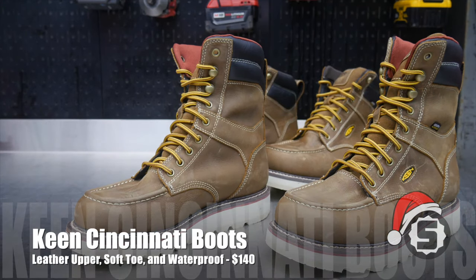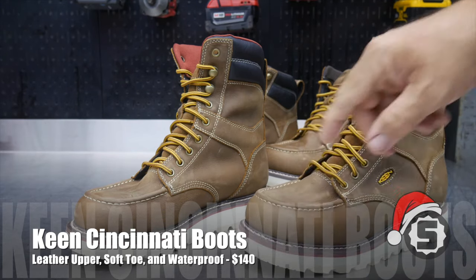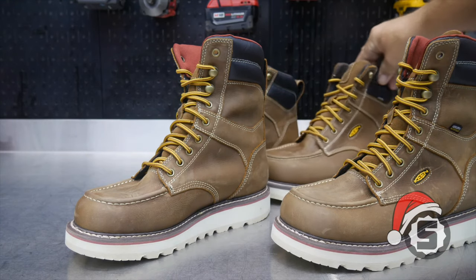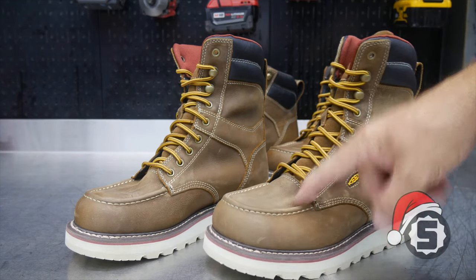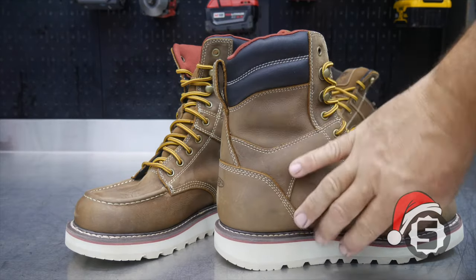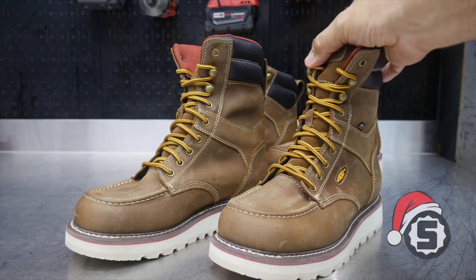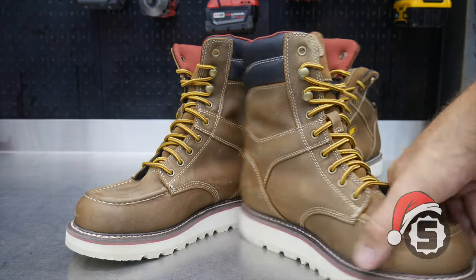Now we have the Keen utility work boots — specifically the Cincinnati boots, which come with a soft toe and are waterproof. The ladies' boot is an eight-inch upper; the men's boot, which we featured in our men's gift guide, comes in a shorter six-inch upper. These are premium quality boots. If you don't know Keen, they make a great quality boot — these will keep you high and dry. They're waterproof with a nice sole, fit very comfortably, and can be custom fit to your foot depending on width and length. Very long lasting, with great stitching and great bonding in the sole.